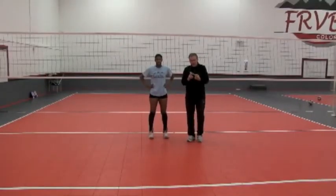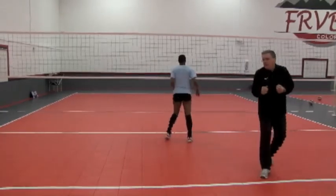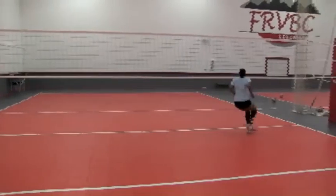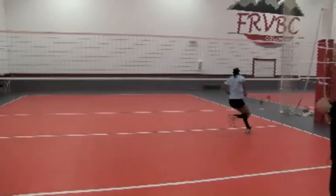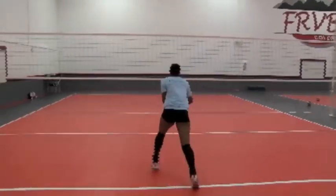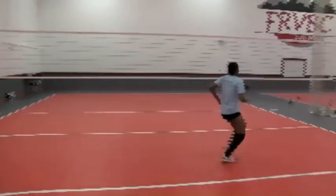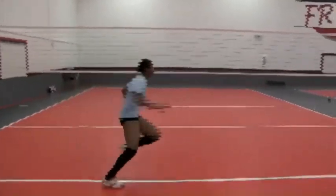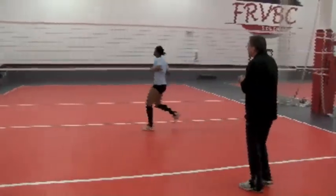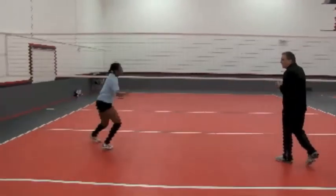I want to show you what our middle blockers do at the start of practice — they do this all by themselves as their warmup. Taylor demonstrates at half speed, just rehearsing footwork. She goes all directions: ball down the line, ball cross court, and she'll run different things on transition — sometimes a one, sometimes a 31, sometimes a slide. This is the equivalent of scales for a pianist. Every day when they come in, they automatically start working on footwork.